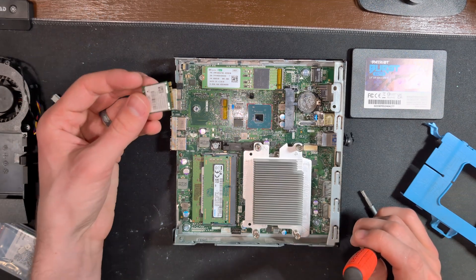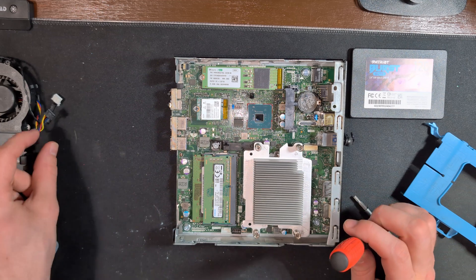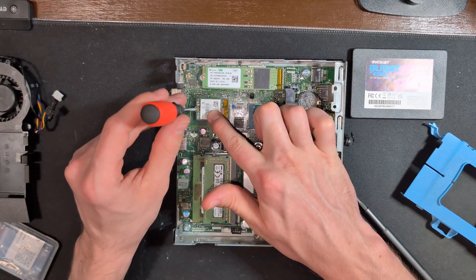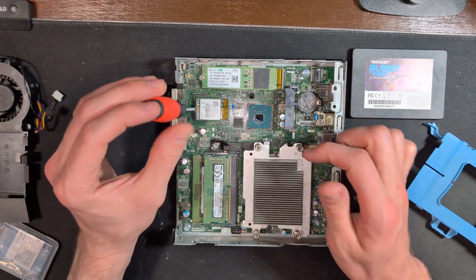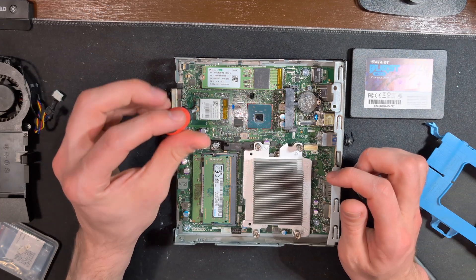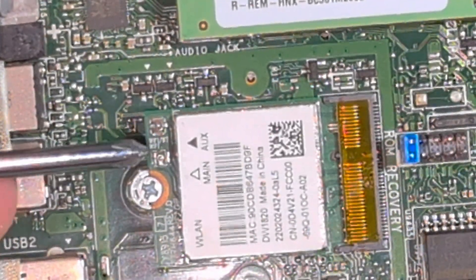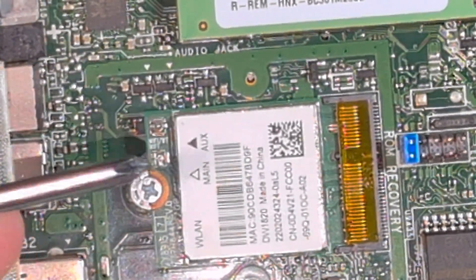Then we'll do the exact same thing with our Wi-Fi card. One thing you can do is attach external antennas to this Wi-Fi card within the case, but this case doesn't have an antenna assembly so we're not going to be doing that on this build.